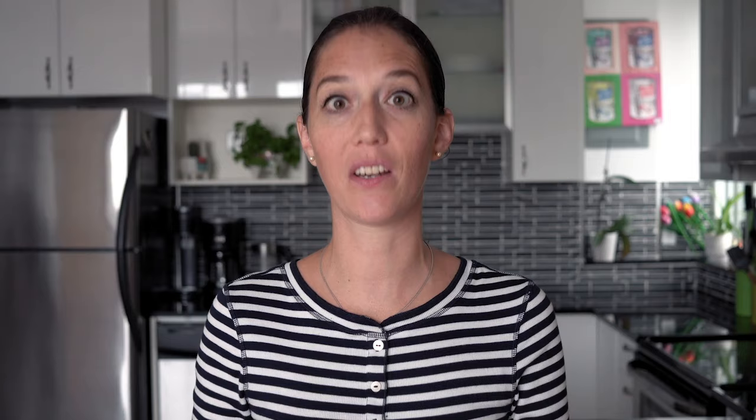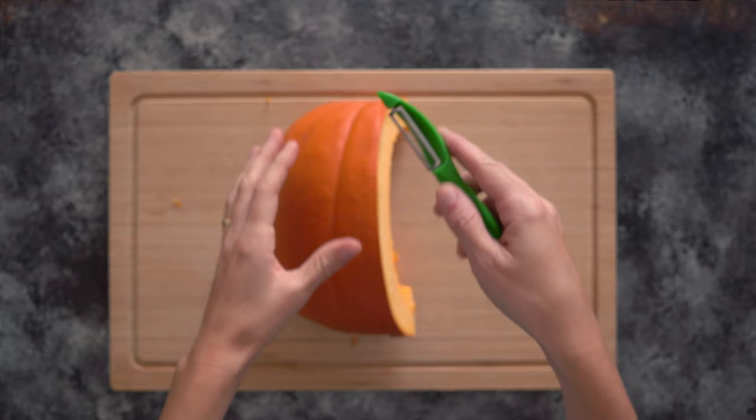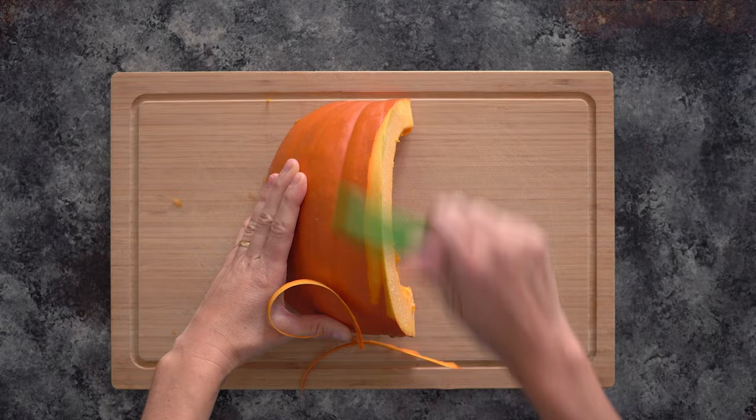Another way to prepare pumpkin is by peeling it ahead of time. You need a very good vegetable peeler — I love the serrated ones because they're much easier for tough vegetables like pumpkin. Once peeled, cut your piece lengthwise, then again lengthwise, and then into about one-inch pieces.